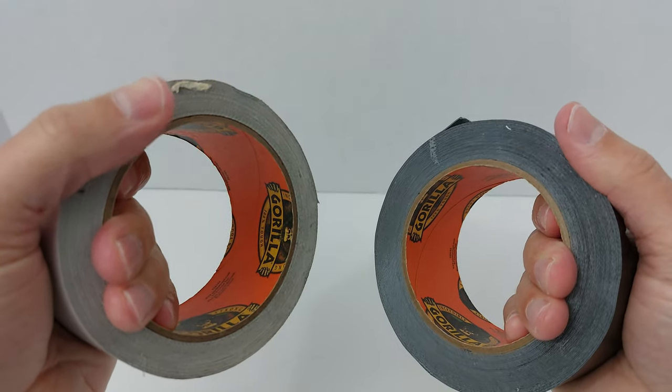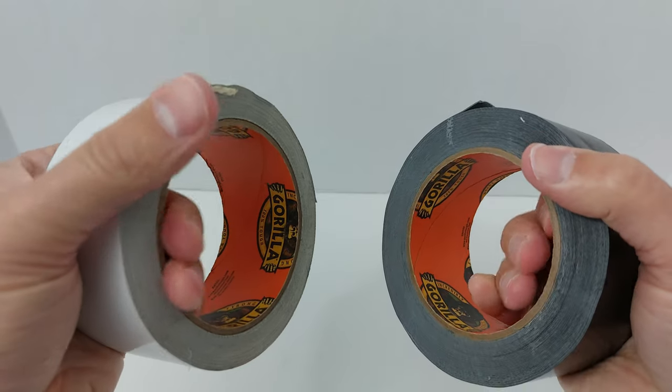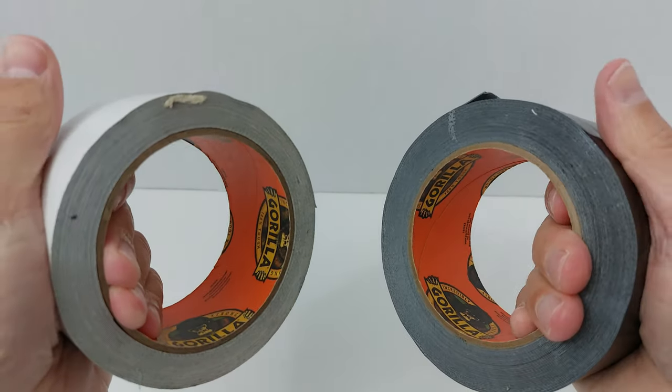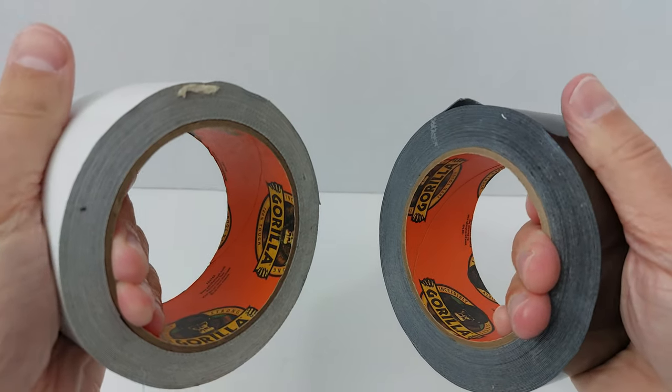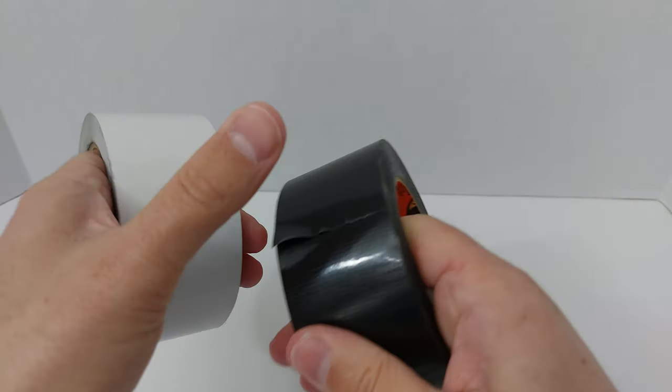There are a whole host of reasons why Gorilla Tape is superior to other duct tapes and other strong-holding tapes. I'm going to give you six of the top reasons why you need to have this in your apartment or your house at all times, and why I gifted it to family members so that they can have it in their house at all times.